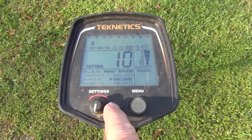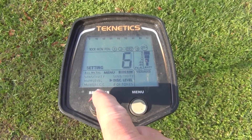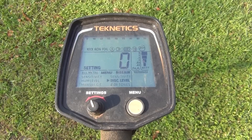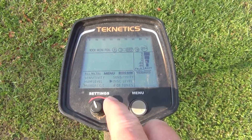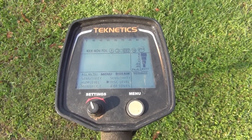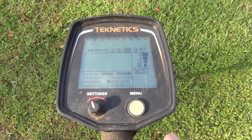Then down to disc level — what we're going to do is run that all the way down to zero. Basically, it's not all metal, but it's no discrimination. So you're going to hear a lot of stuff, but you're also going to maximize your depth.